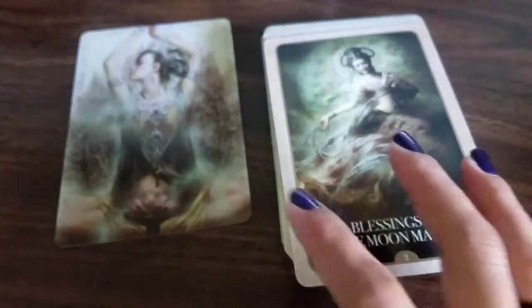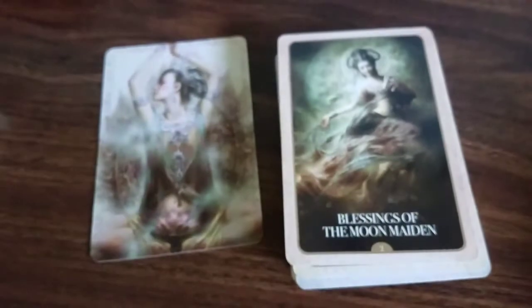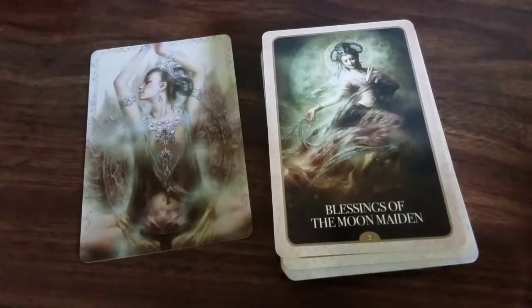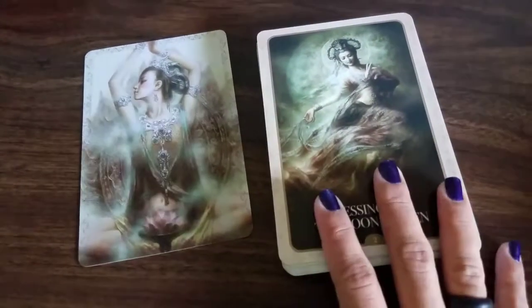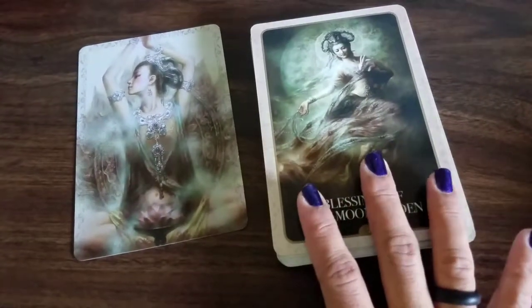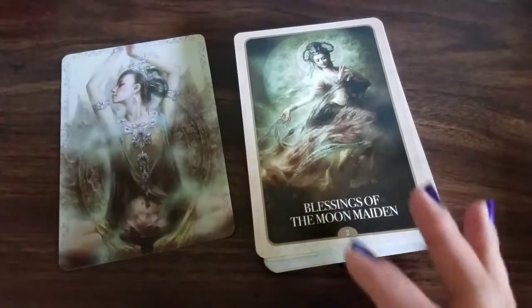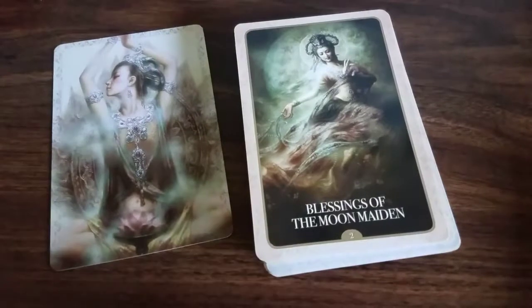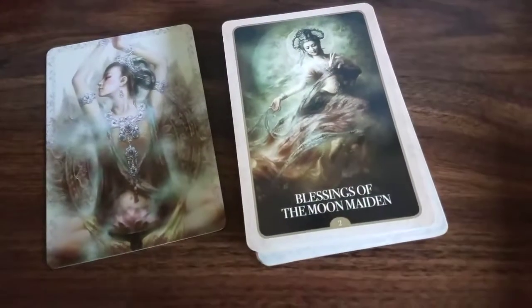So if you ever get a chance to look at these — I know a couple of my subscribers have already viewed this deck and they absolutely adore it. What I gather is it was a beautiful deck, and I'm really happy that I got it. I actually purchased this for my boyfriend — it kind of drifts his interest into what I am doing and what I do with my spare time. And he is Buddhist.